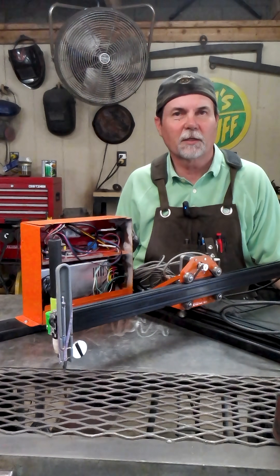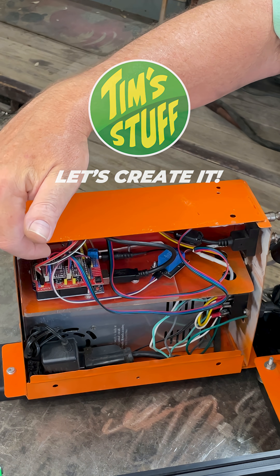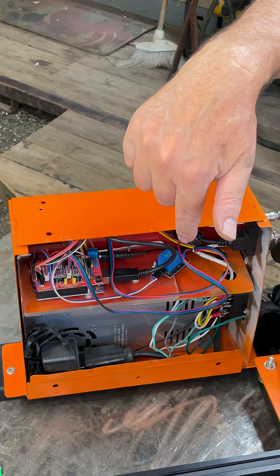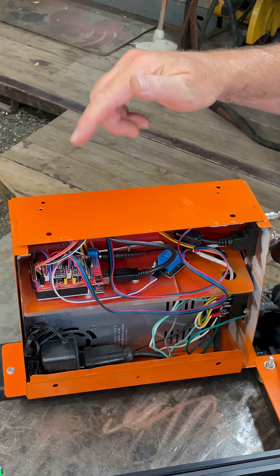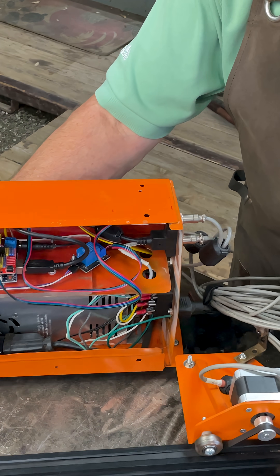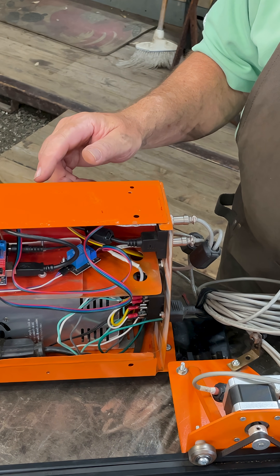I started this CNC plasma cutter project a long time ago and never quite got it all working, so let's see if we can fix that today. It's got an Arduino Uno with a CNC motor controller board on top, a switch for the plasma cutter on/off, and Bluetooth so I can remotely send files to it. The power supply on the bottom is from a standard computer, and I've got a lighter power supply to run the Arduino board. I've got NEMA 17 motors, which I think are heavy enough to run this, and all the cables run into the back.